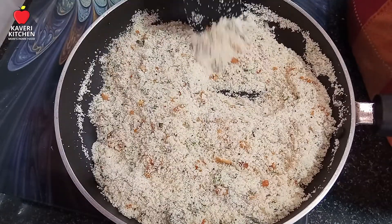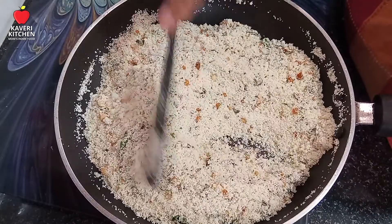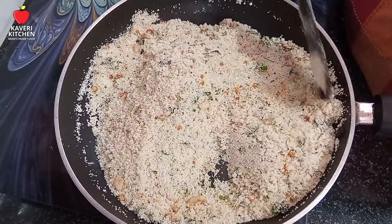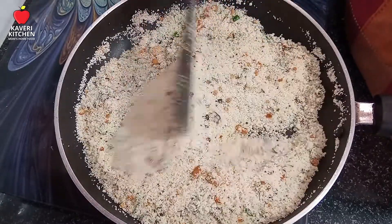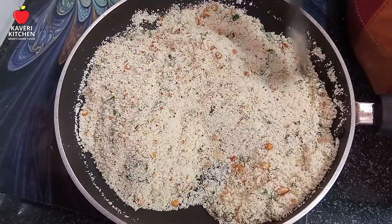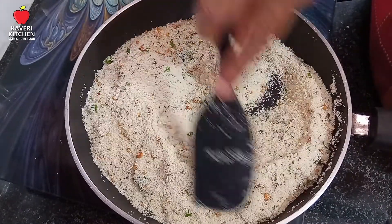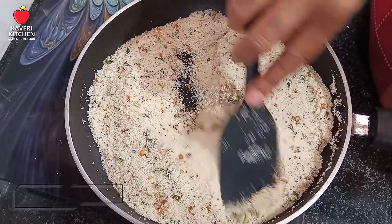You have to cook the idli. You can cook it in a small bag and cook it in a few hours. It's a good time to cook the idli. This is the meat of the sauce. It's like your chicken. This is the meat of the sauce.